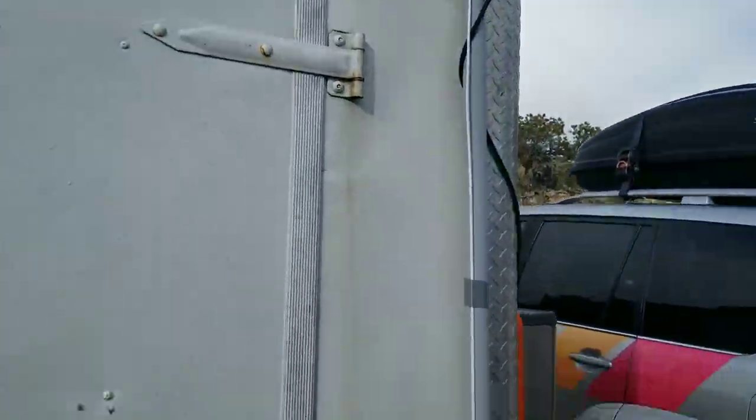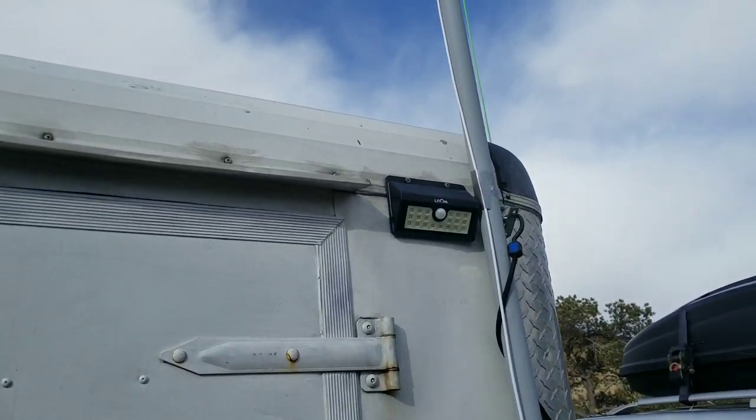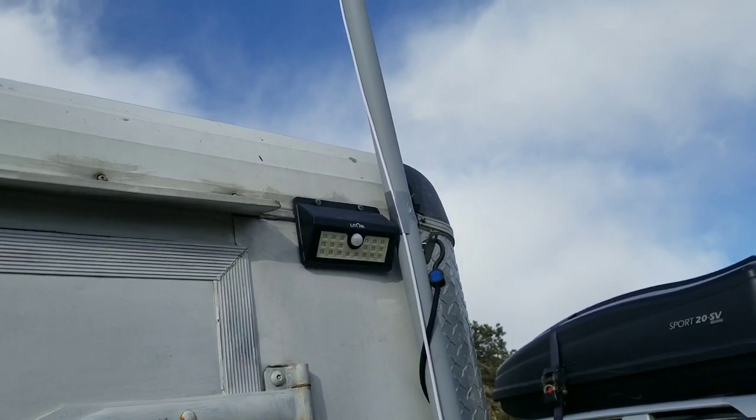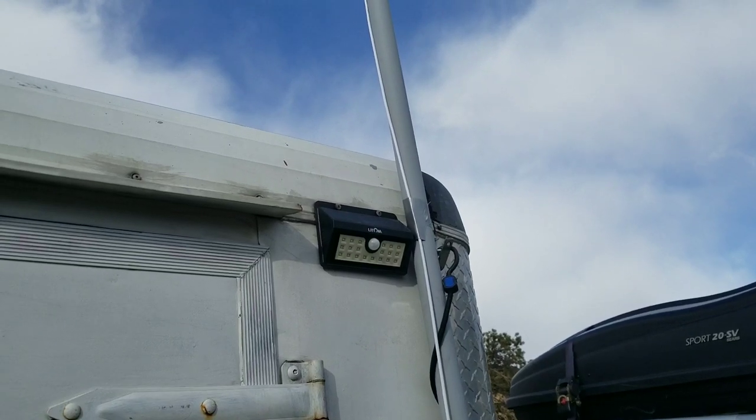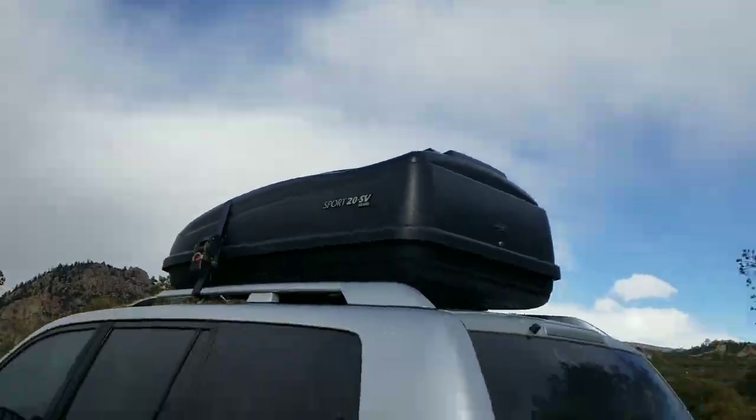I've got a little portable bathroom there — I made a video about that. I've got a motion-activated light so that if any animals or people come up to my door in the middle of the night, it'll illuminate them for me.